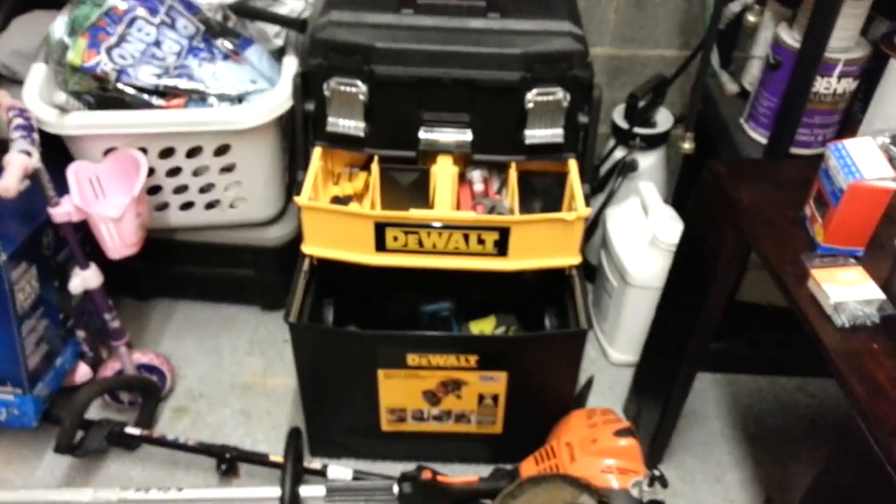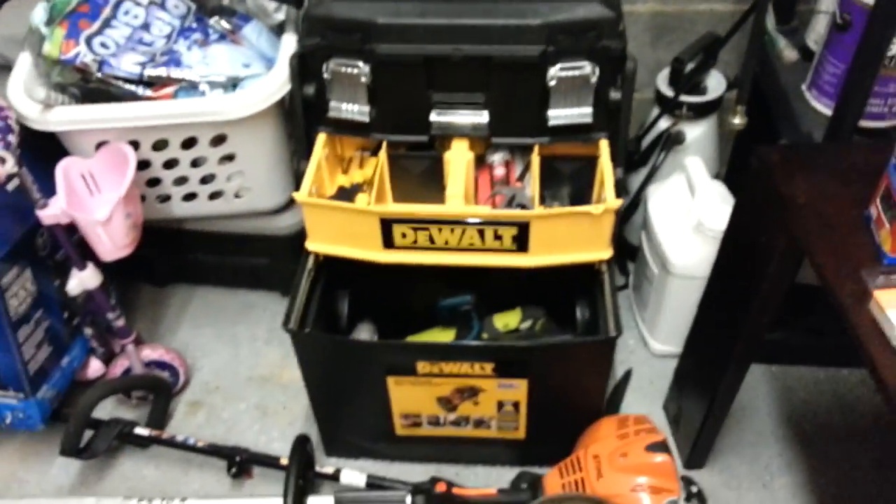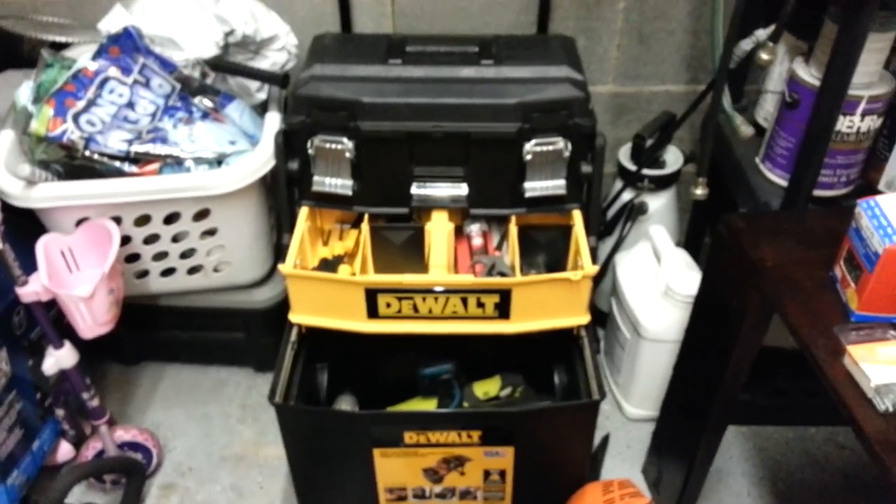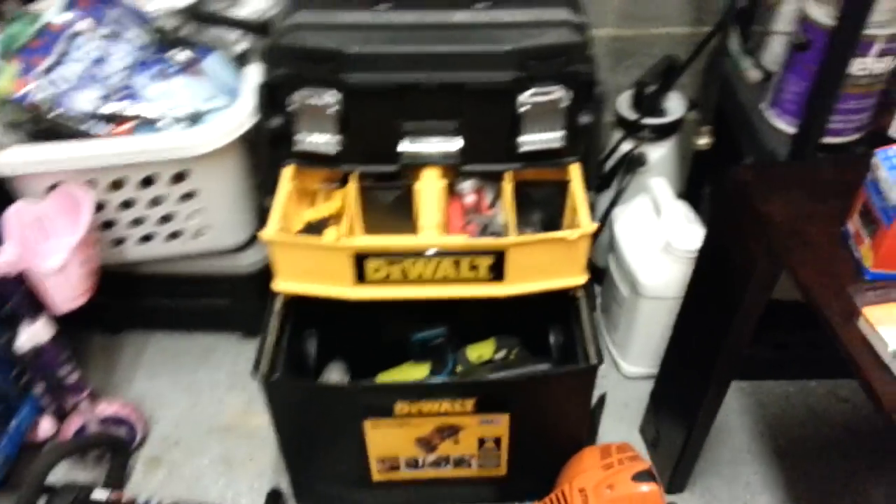You're working at someone's house, you pick it up, put it in the back of your truck, wheel it over to wherever you've got to work. It's awesome. This thing is so heavy now but I could still move it if I wanted to. I've got tool bags and I try to keep stuff in that when I've got to travel with tools.